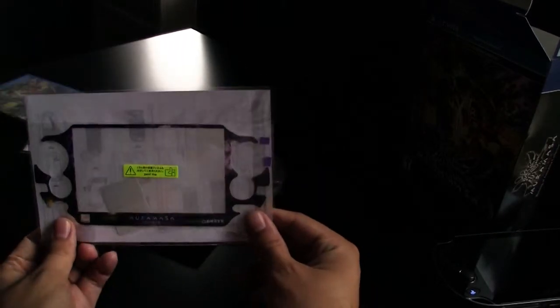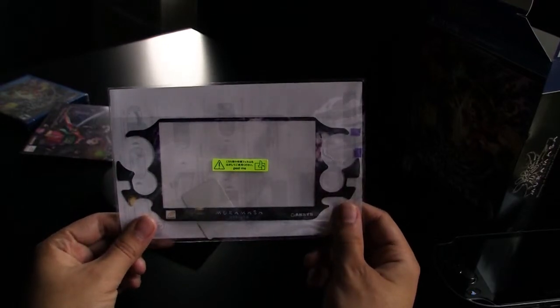Exciting I know. So you get this lovely sticker here which you can put on your Vita and make it all pretty like.